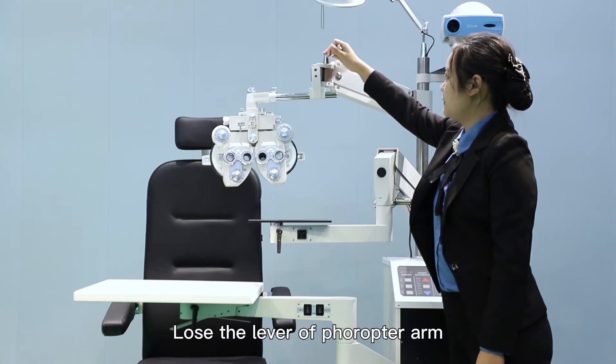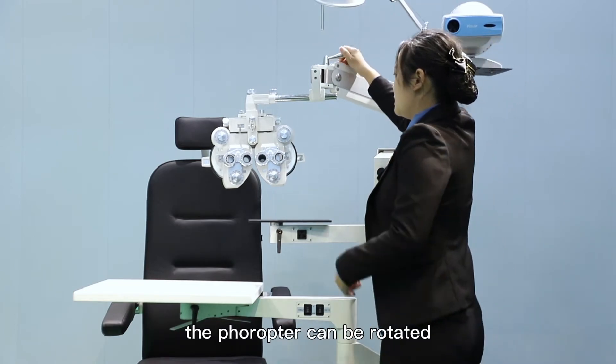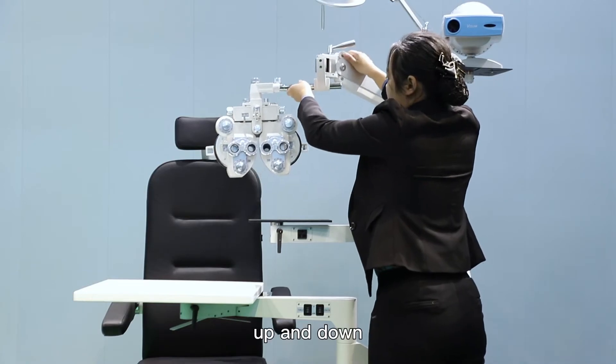Loosen the lever of the fracture arm. The fracture arm can be rotated up and down.